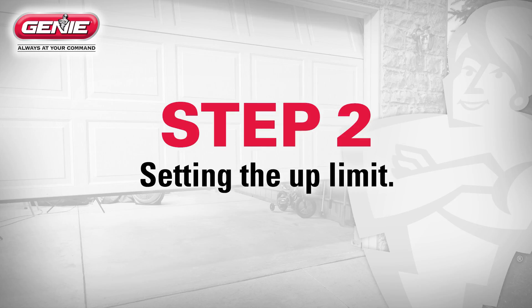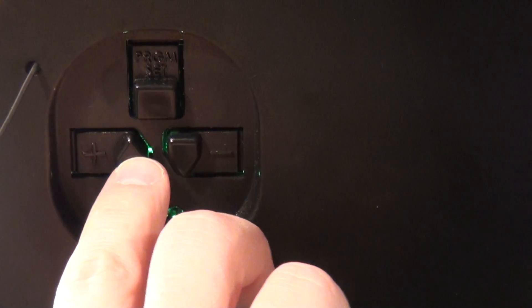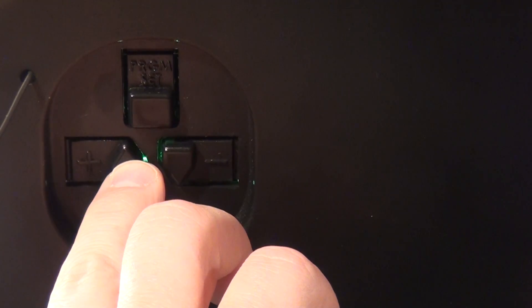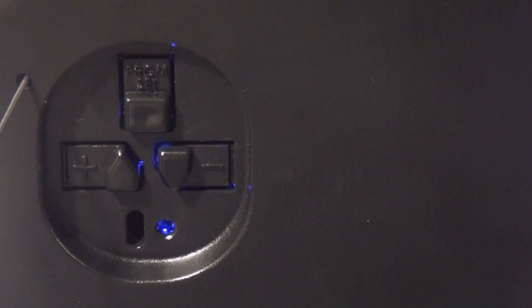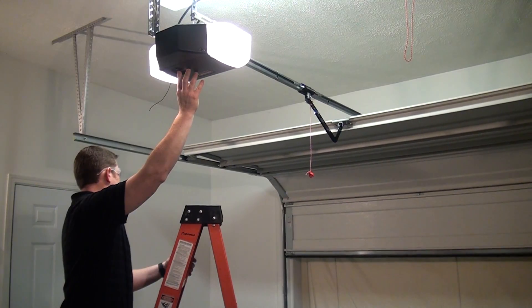Step 2: Setting the up limit. It is recommended to have the door closed for this step. Press and hold the up arrow button for two seconds until the long LED light comes on blue. The round LED light remains off. Release the up arrow button and the round LED will begin flashing blue. Press and hold the up arrow button until the door is fully open, then release.